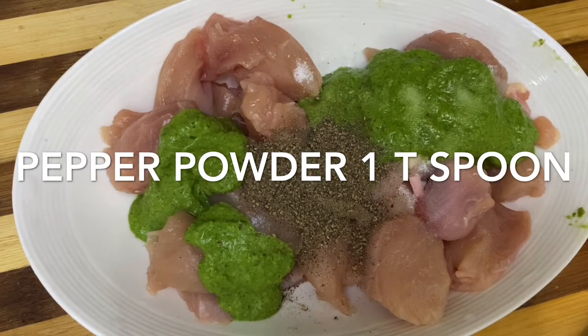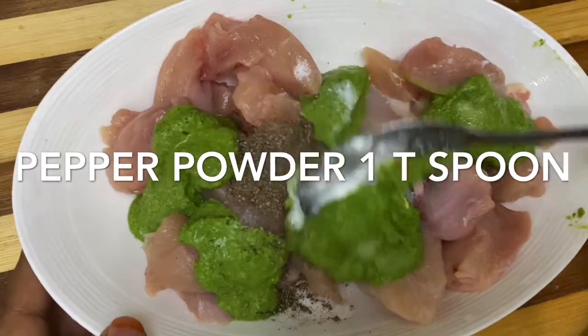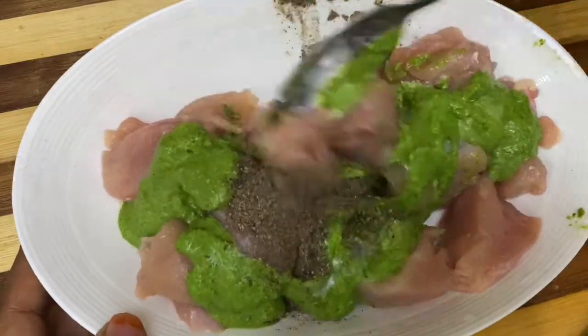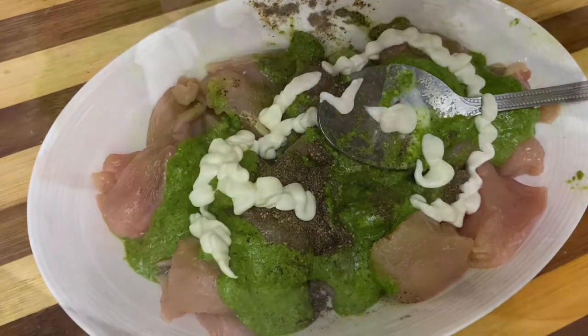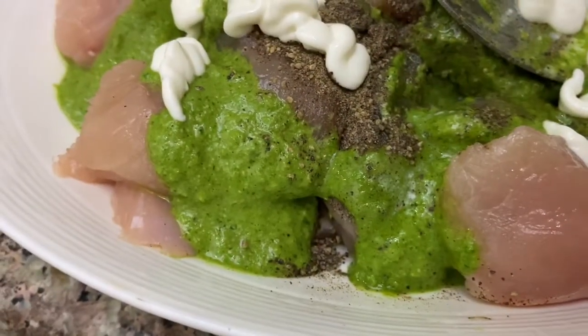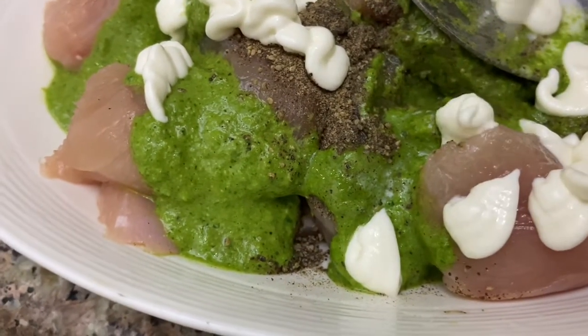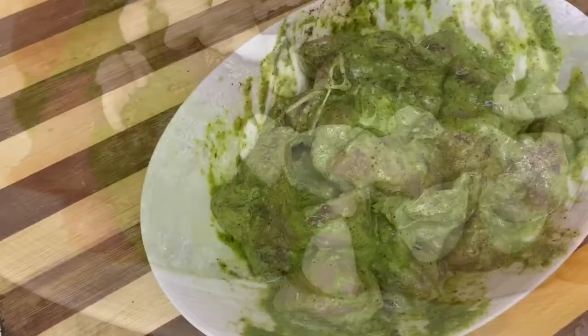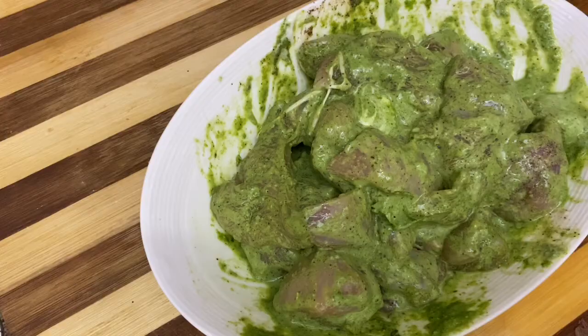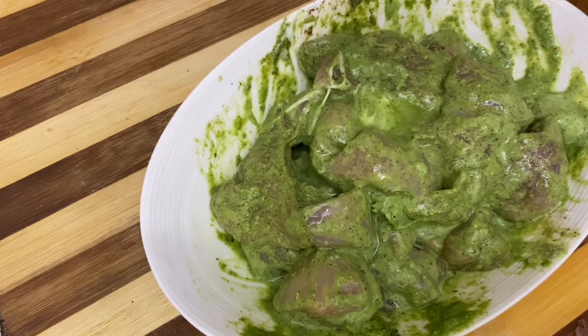I am not going to use cheese, but I am going to use a little cream. You can also use cream or cheese.